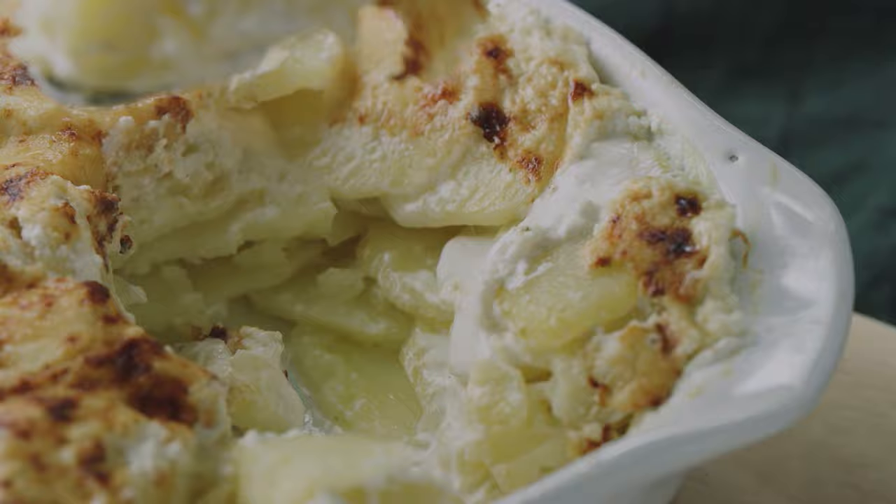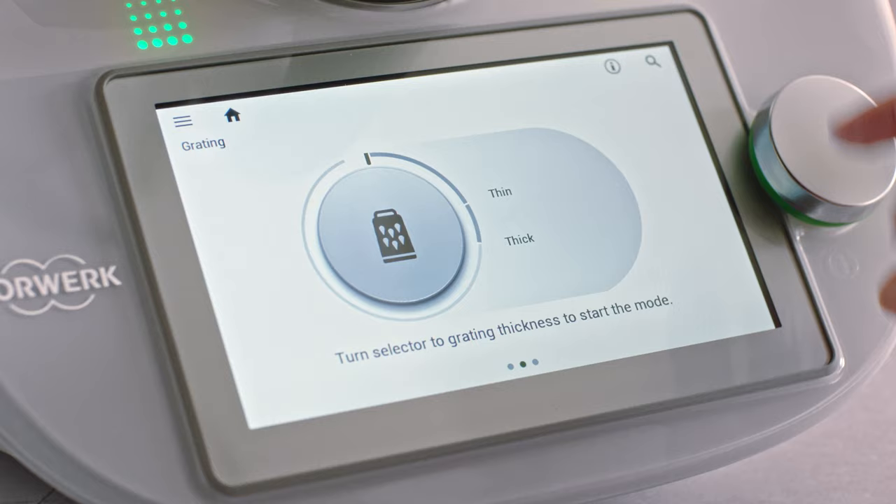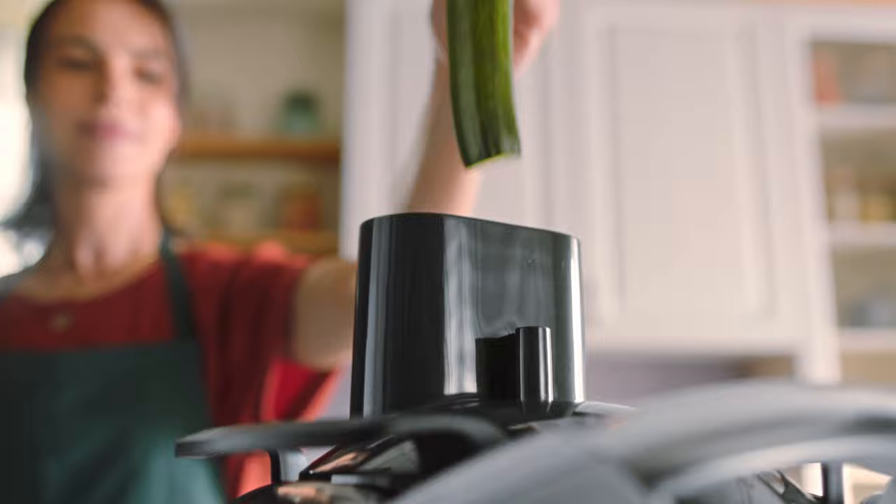Now bring new life to your fruits and vegetables at the touch of a button. Just place Thermomix Cutter into the mixing bowl. Select the mode to grate thickly or thinly — a gentle touch is all you need to cut your vegetables, fruits, toppings and garnishes in seconds with ease, letting nothing go to waste.